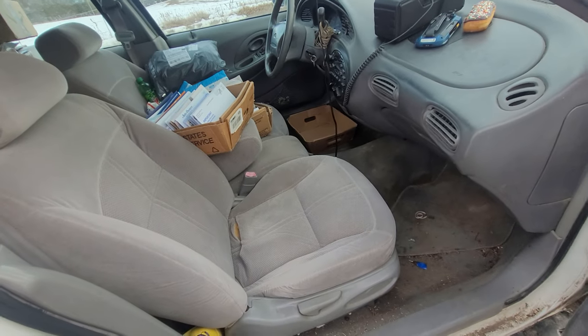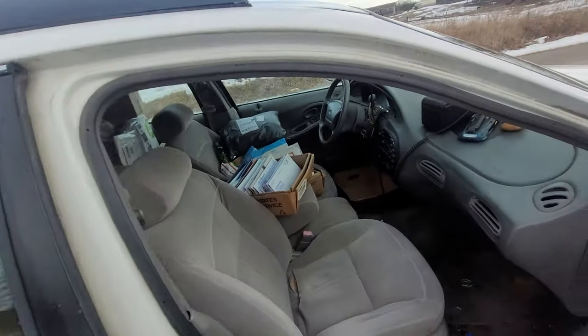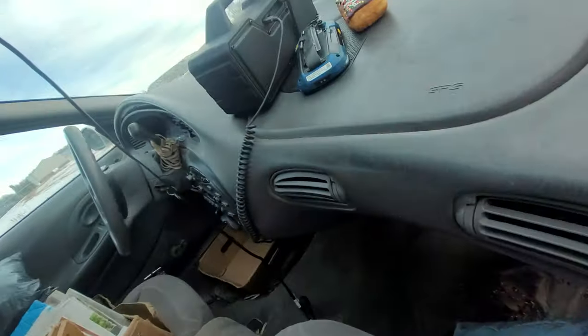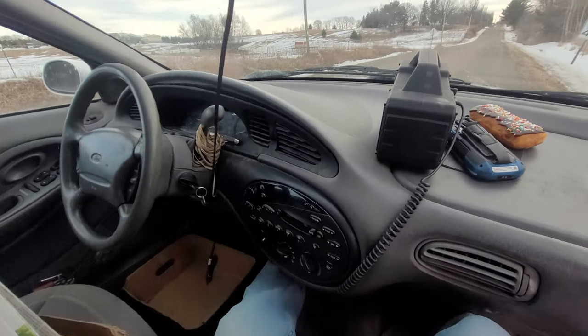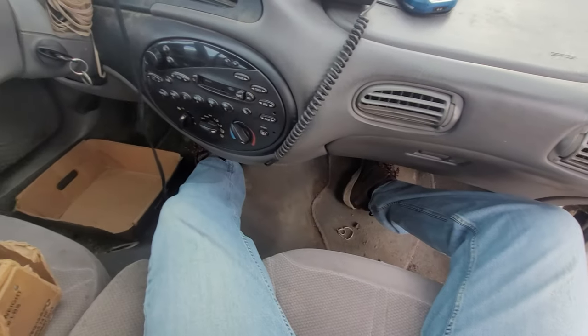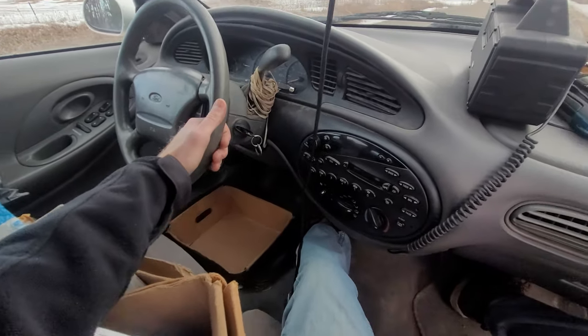This is a '96 Taurus station wagon, which I do recommend — they're nice vehicles for delivering out of. I'll show you how I sit in it first. Of course you're straddling here, with your left leg over, and as you can see it's really not a bad reach at all.